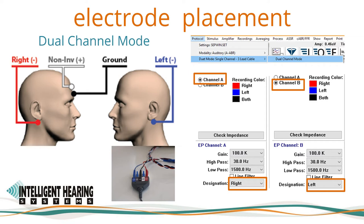In the amplifier settings window of the software, Channel A — which is the red input on the cable — will have a channel designation as right, and Channel B — which is the blue input — will have a channel designation as left.